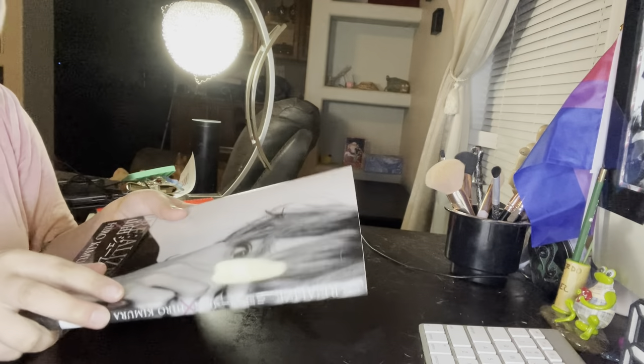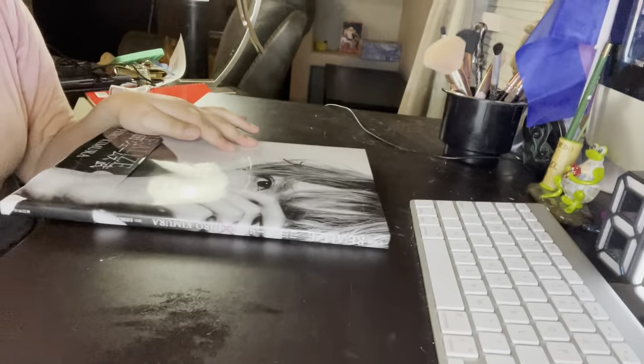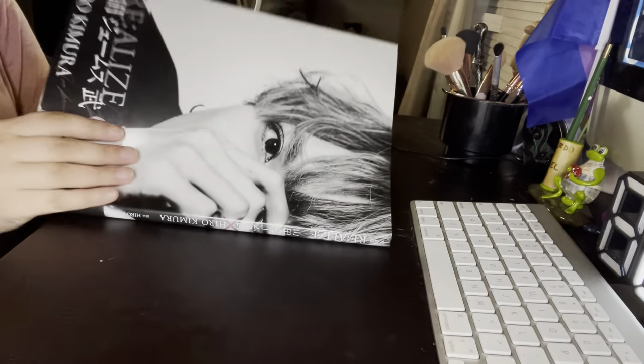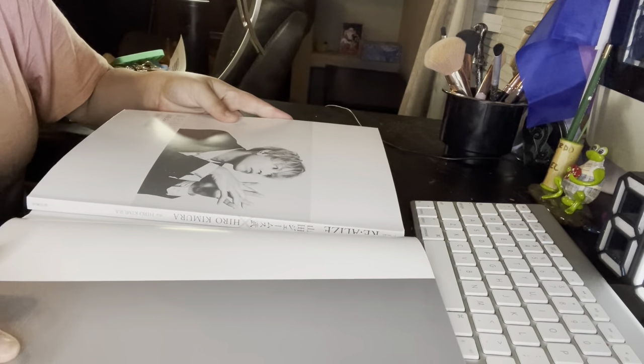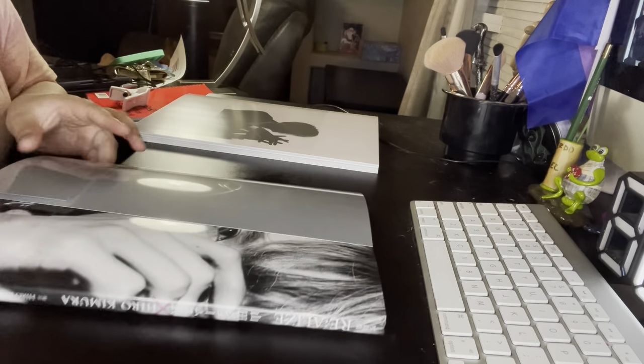Let's go ahead and look at this. Since it's from Japan, we have to open it up from the back. This might not be very easy to show y'all. Looks like they have a few of these pages marked off. So this is like the book cover.